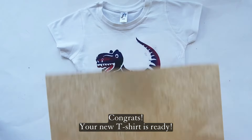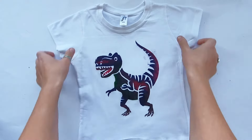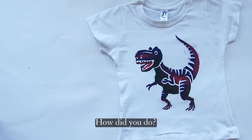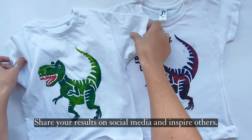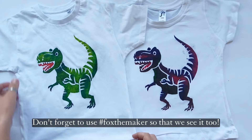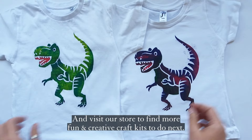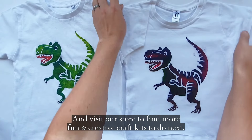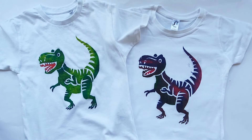Congrats! Your new t-shirt is ready! How did you do? Share your results on social media and inspire others. Don't forget to use hashtag FoxTheMaker so that we see it too. Visit our store to find more fun and creative craft kits to do next. See you next time — have a nice craft!